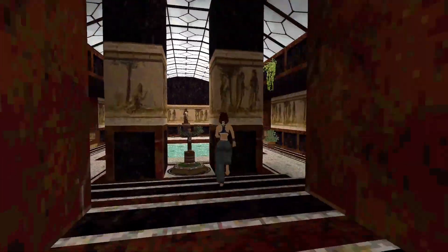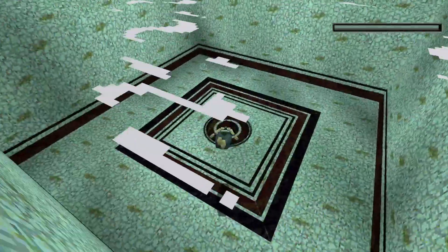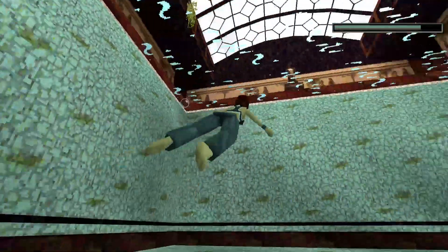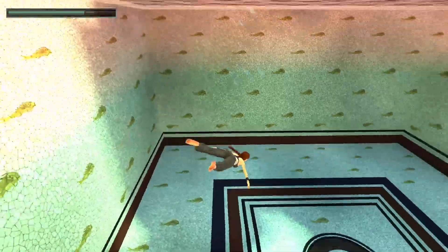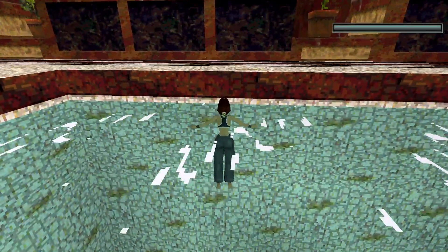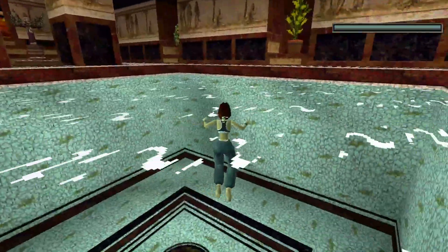Let's go for a swim. The jump button and the directions move me around underwater. Modern graphics, classic graphics. Air. Just use forward and left and right to manoeuvre around on the surface. Press jump to dive down for another swim about, or go to the edge and press action to climb out.